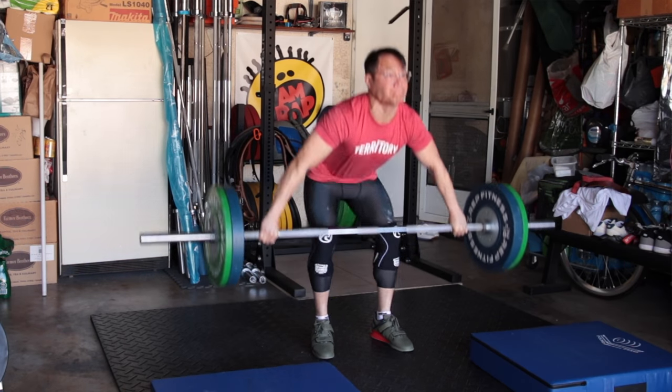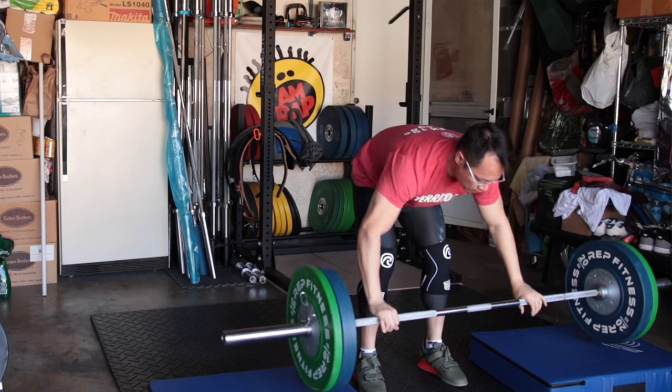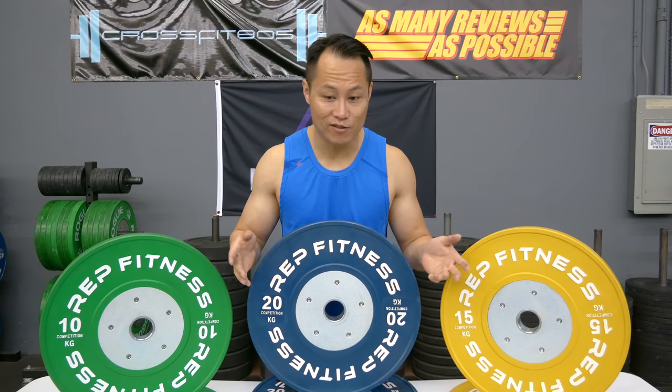These are definitely one of the harder bumper plates and the sound can be a little bit harsh, but if you're dropping them on stall mats or pound pads that shouldn't be an issue — same with a platform. Most people are not going to just drop them on concrete, even though you definitely could.